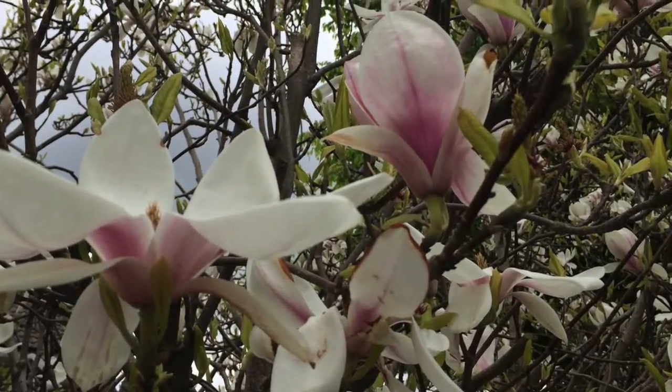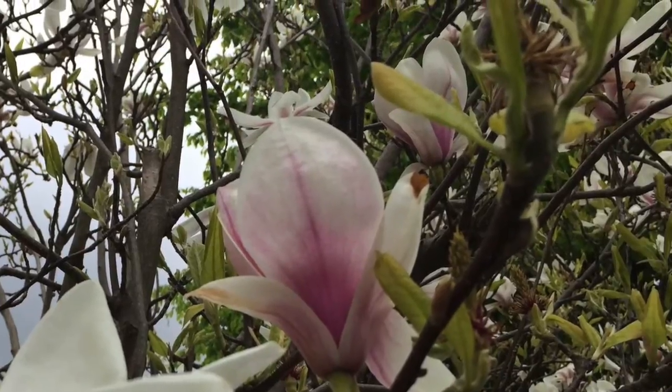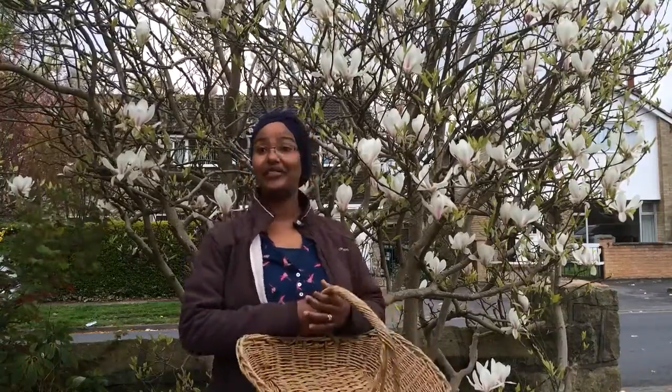They taste sort of like rose petals but really, really strong, and with a much more substantial texture. I'm in a friend's garden. They've got this wonderful hedge of flowering plants and magnolia blossom, and they've kindly said that I can pick what I need in exchange for whatever I make.